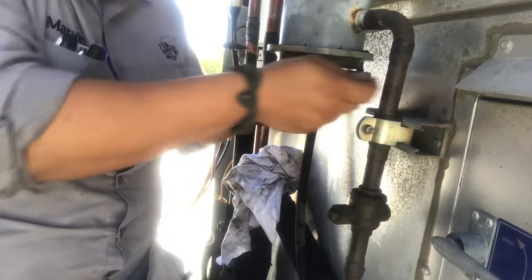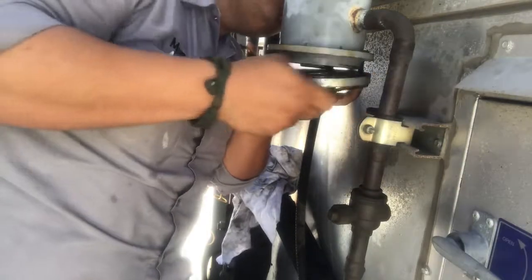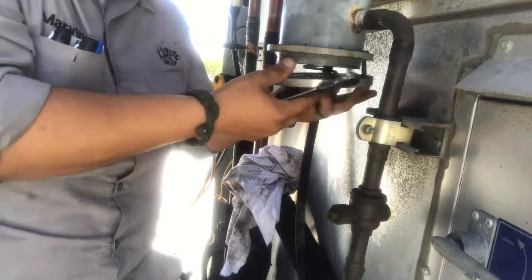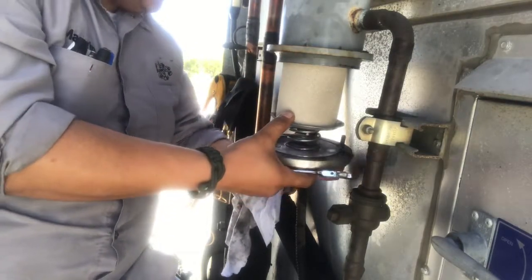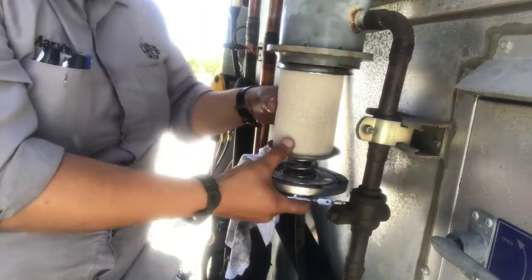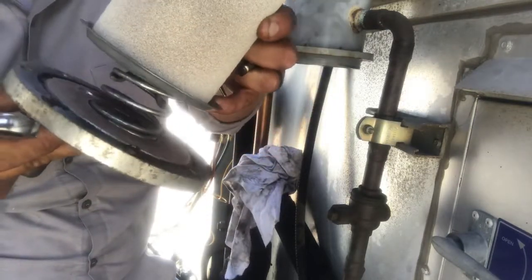Be sure you hold it — it's on the spring and it'll just come out. I don't have my steel toes on today. Don't lose the nuts or the bolts. Everything just slides out. That spring has a little bit of pressure on it.